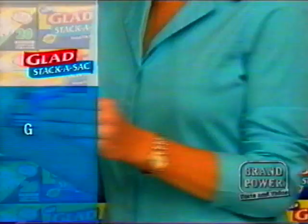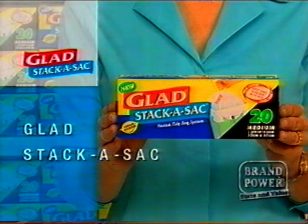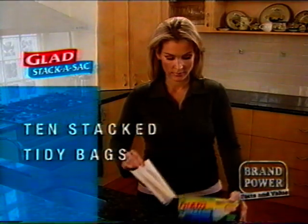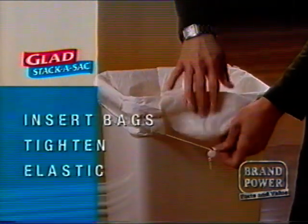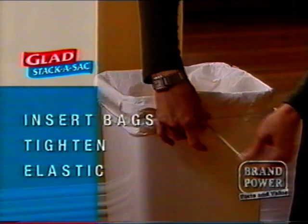Taking out the rubbish just got easier. Introducing new Glad Stacker Sack. It's two sets of 10 stack tidy bags designed to save time on relining the bin. Just insert a set of Glad Stacker Sack into the kitchen bin and tighten the elastic to secure the bags.